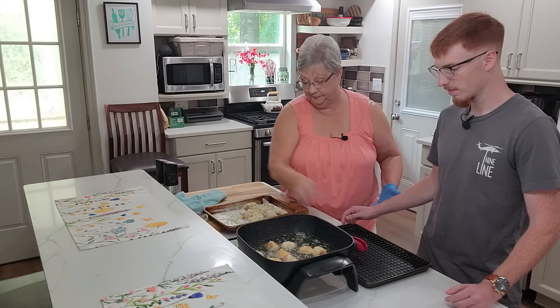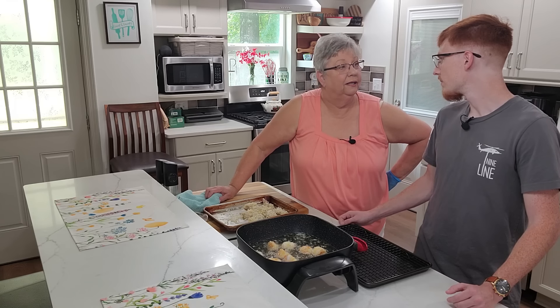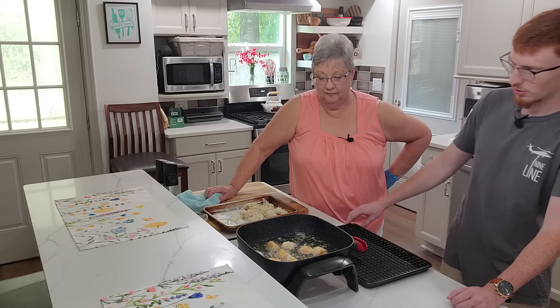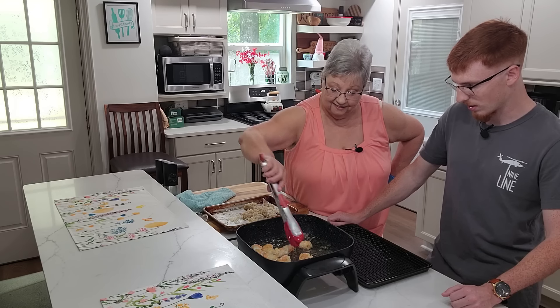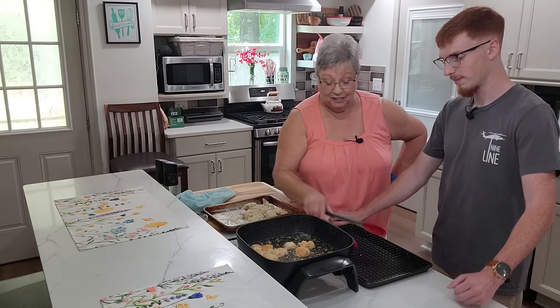We haven't been cooking very long and we're almost done. Real quick, real easy. They're curled up, golden brown, delicious — some great crisp on them.